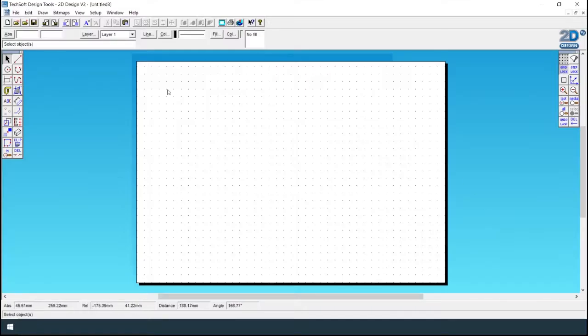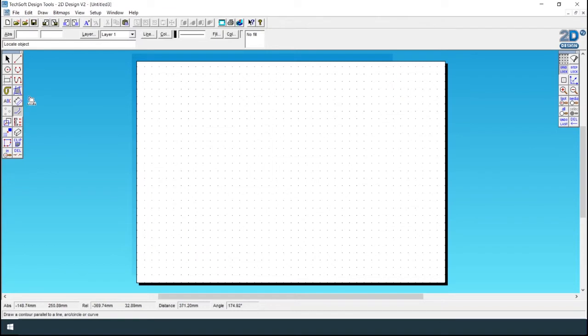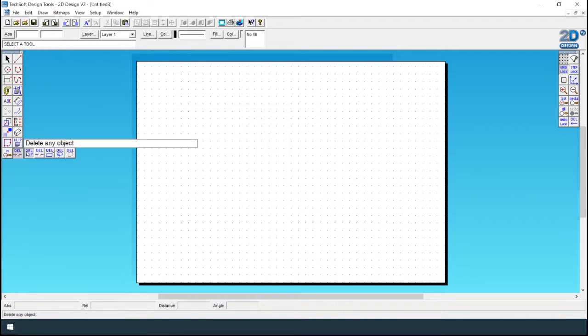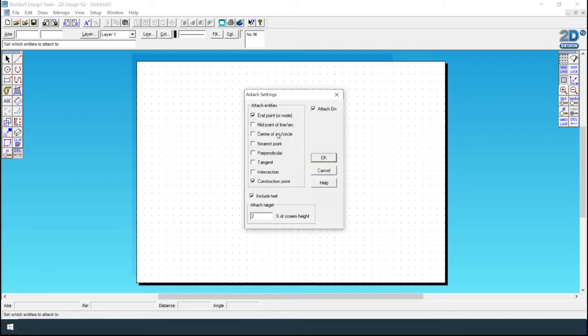Hi guys, in today's lesson I'll be showing you how to make a finger joint drawer using Techsoft 2D Design. You will need to use Gridlock, the line tool, shape tool, the contour tool, and the dimension tool. You also press delete and click on the delete tool, and you have the attach tool so you can attach a line to an endpoint or midpoint.